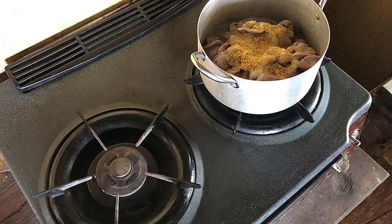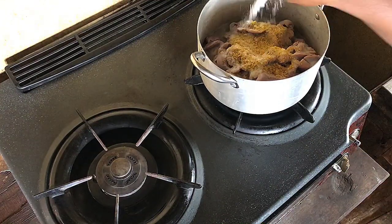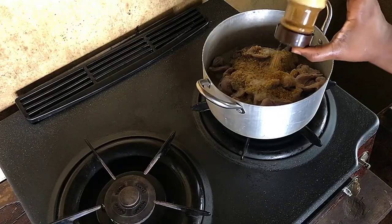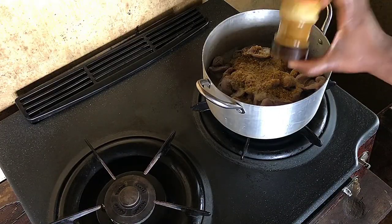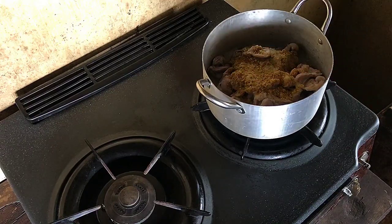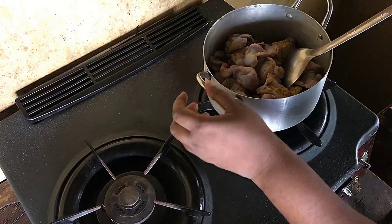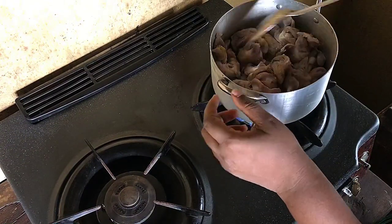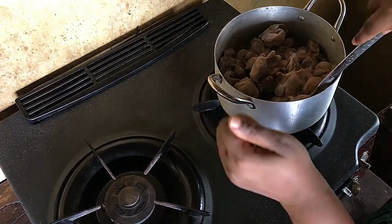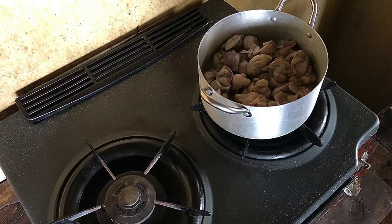Today we are making gizzard dodo. I have my gizzard in the pot. I added blended ginger, garlic, and onion, seasoning cubes, some salt, and curry masala — I really love curry masala. Give it a good sear. Please, I did not add water, and if you are preparing your own, I would advise you not to add water either. Give it a good mix and then cover it.